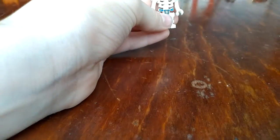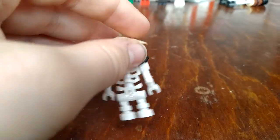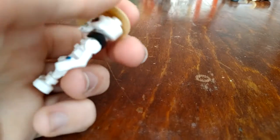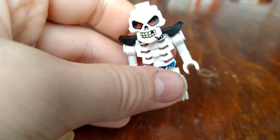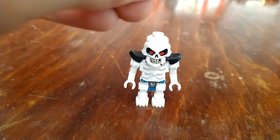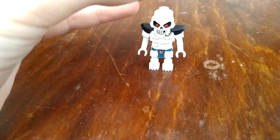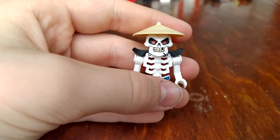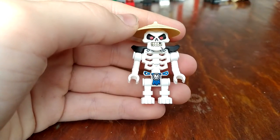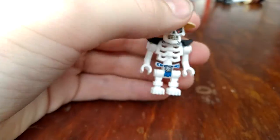Last and certainly not least, we have Whiplash — or whatever his name is. He has one of those rice hats, and they actually shrank the shoulder pads and made his head look more Lego-y. I do not think that is the right loincloth, but that's like with most of them.